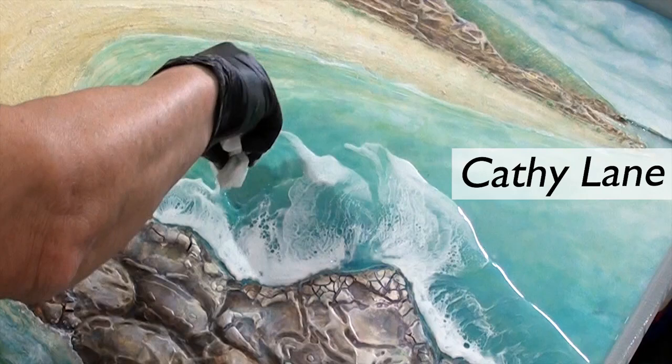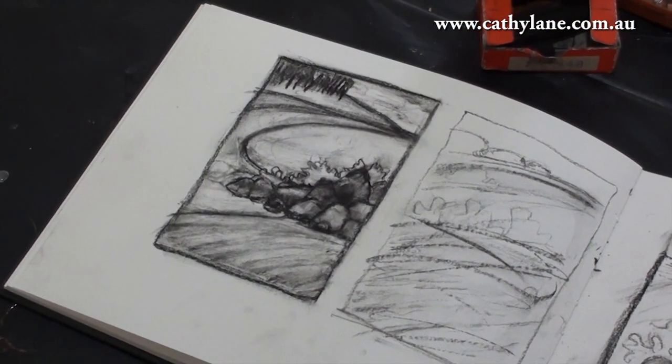Hi everyone, welcome back to a new video. This is a painting I have just completed and I explored a number of different techniques to create the final result I was looking for. I hope you are all well during this difficult time. If you like this video please like and subscribe to my channel, and if you can spare a small donation that will help me continue to buy art materials to make these videos. Thank you to the very kind people who have donated in the last few months — it has made a huge difference.